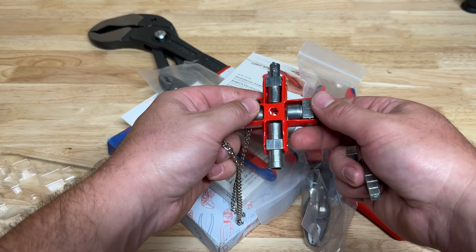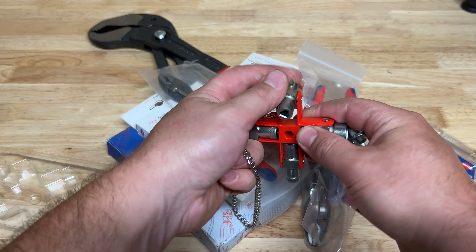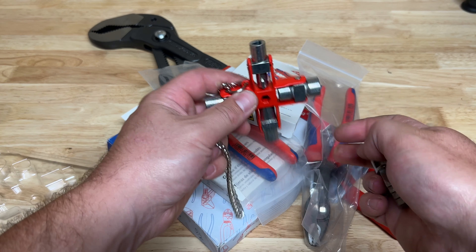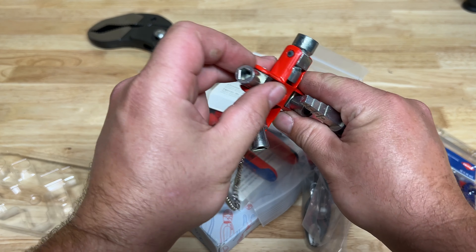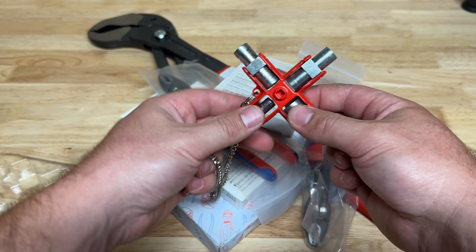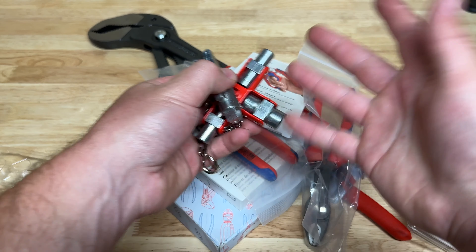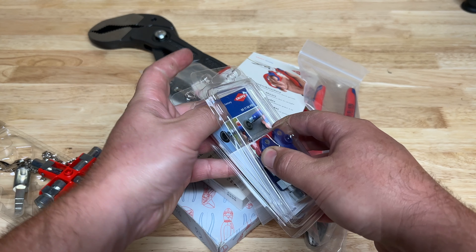Very well built - it spins very nicely with a little locking detent to keep it in place. It looks like it might be magnetized in there too. You've got all these different ends for whatever you may encounter. For us it's going to be primarily water and gas as the two primary concerns. You've got different fittings and drive options as well - plenty of options. It's a nice key system from Knipex.